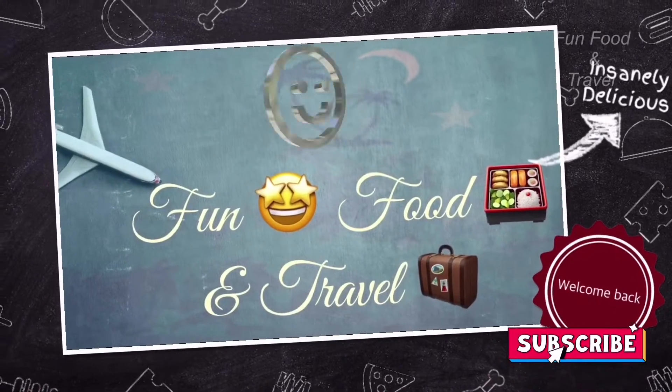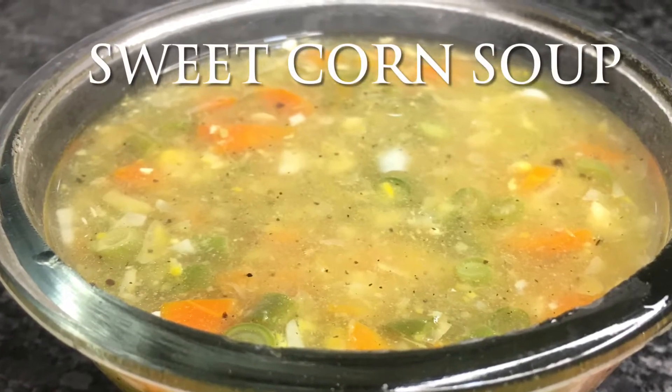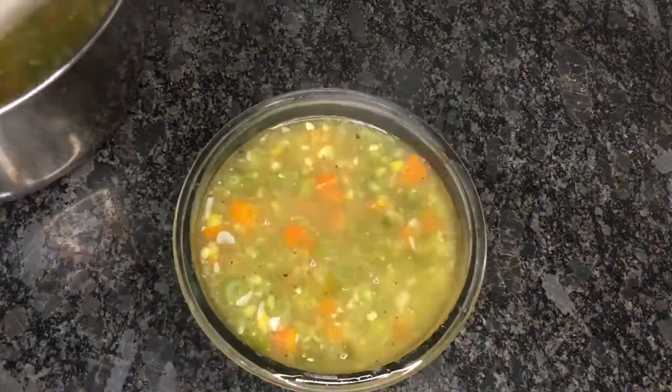Hi, hello everyone, welcome to Fun Food and Travel. Hello friends, today let's make a very healthy and delicious mixed soup with sweet corn and vegetables.